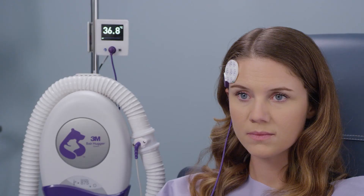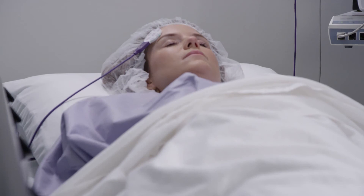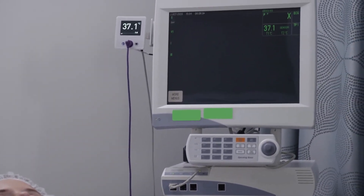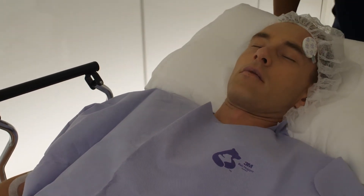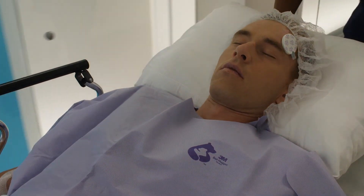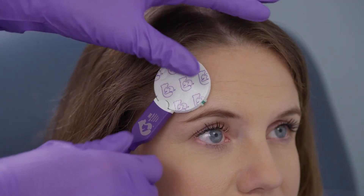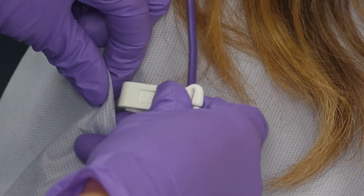The patient's temperature will display on the monitor in bold white numbers when equilibration is complete. Once equilibration is complete, the temperature will also display on the connected patient monitor if applicable. When the patient is ready to be moved, for example from pre-op to the OR or from the patient unit to another destination, disconnect the sensor from the sensor cable and then disconnect the cord clip.